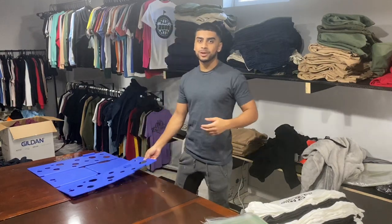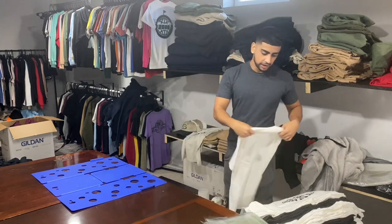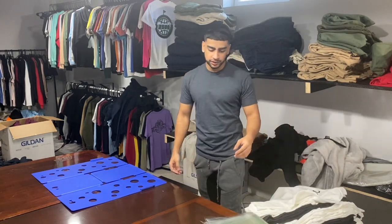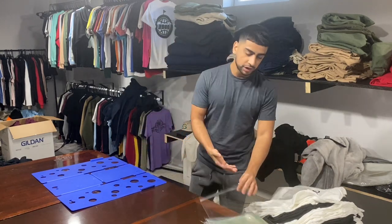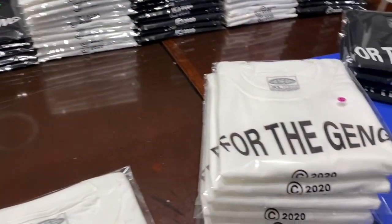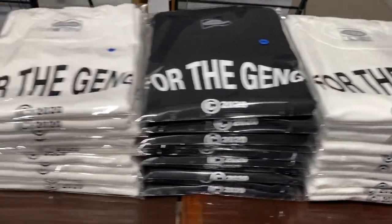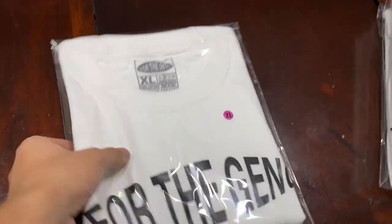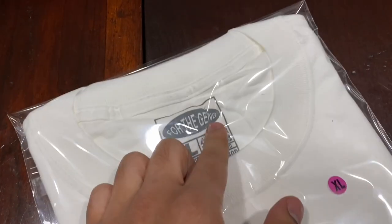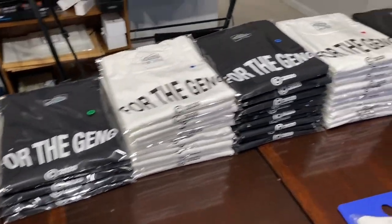Now once all the shirts are done, stack them up with the correct sizing. Then you just fold and bag them individually — it's pretty simple but it's tedious. You fold each shirt, put it in a bag, and then put a size sticker on the outside. Here's what the shirts look like when they are folded and bagged — they look really clean, retail finish look. This is very good to ship. Got the information right there as well with the custom tags, and overall it's just perfect.